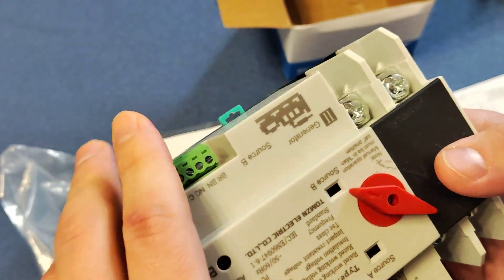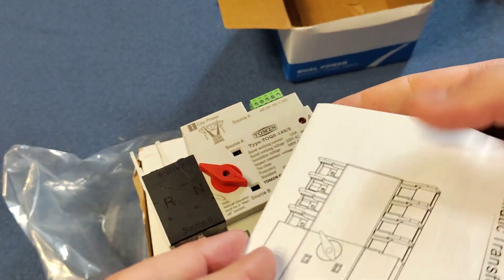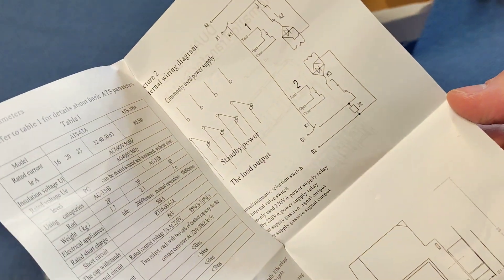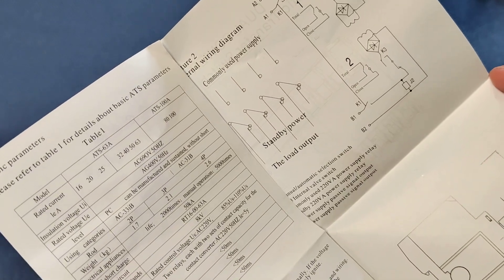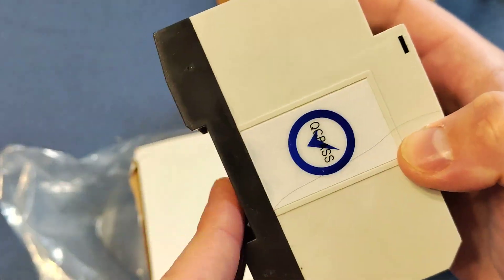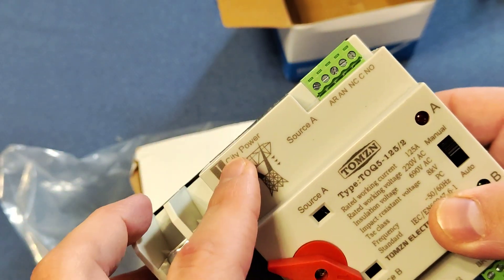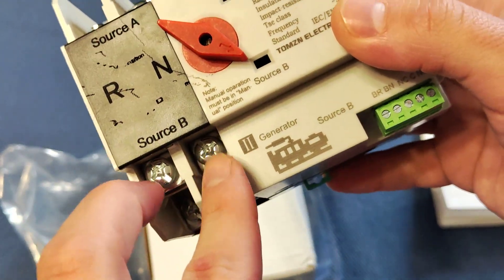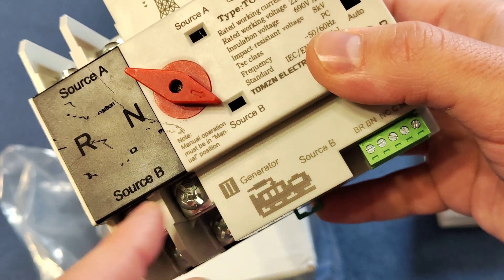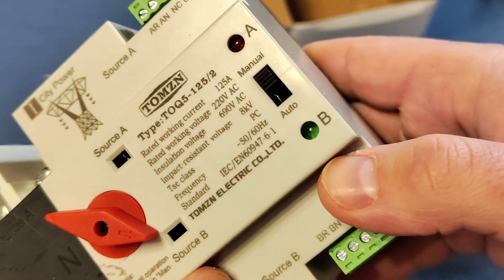We have a manual here. It shows how it can be mounted in a standard place. What we have here is an input from city power, and here is a source for an alternative input from a generator, or accumulators. There is also a manual switch.